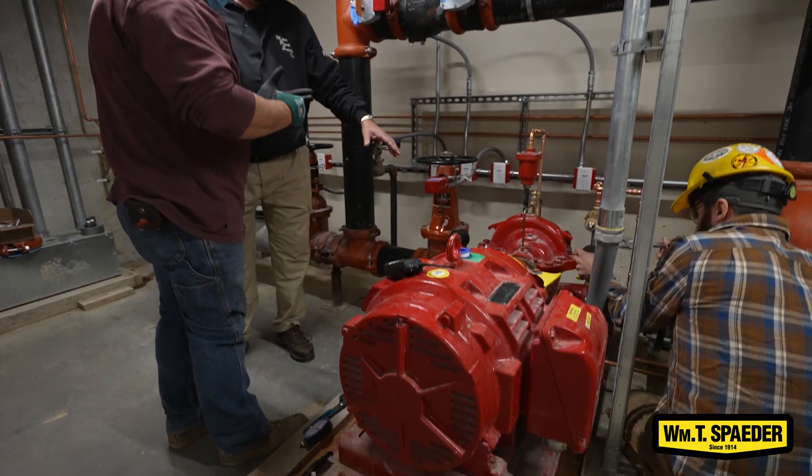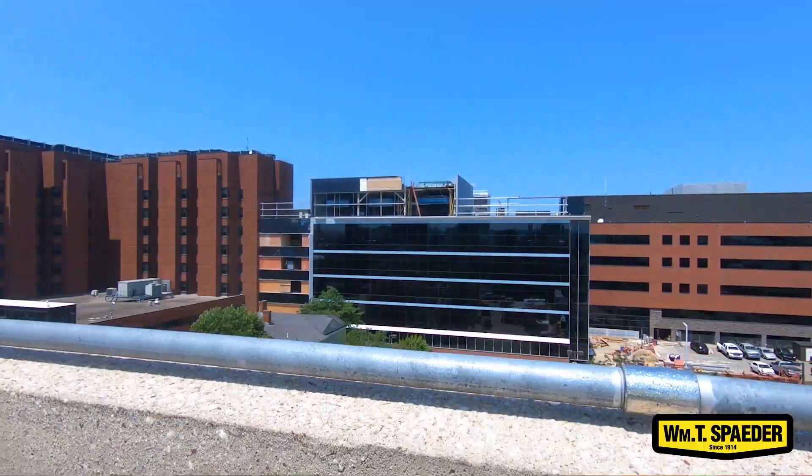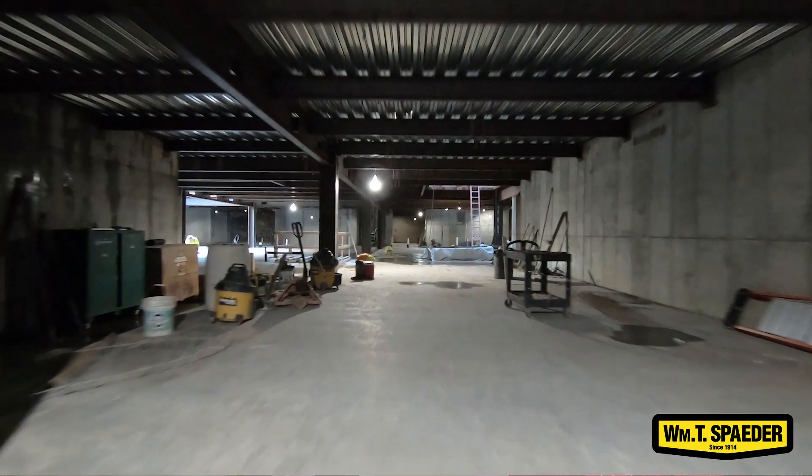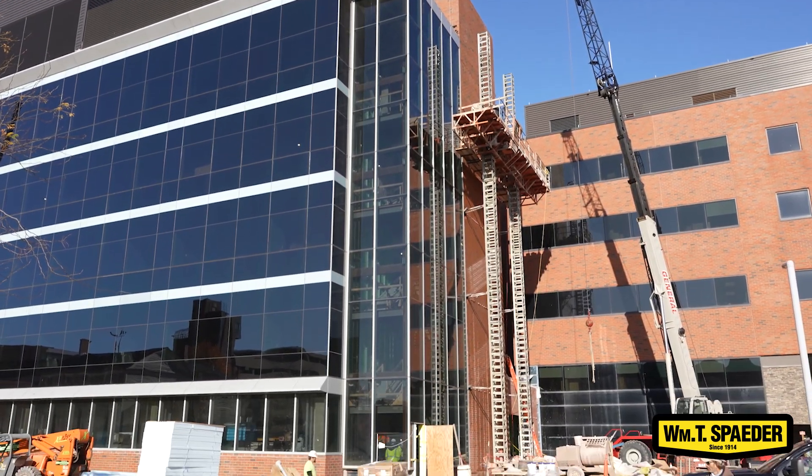Not all systems require a fire pump. This is an eight-story building. If you include the basement levels, the reason for the fire pump is that with the gain in elevation, you lose pressure.